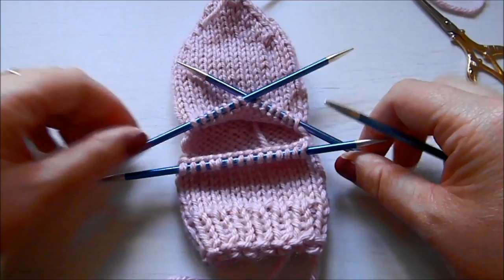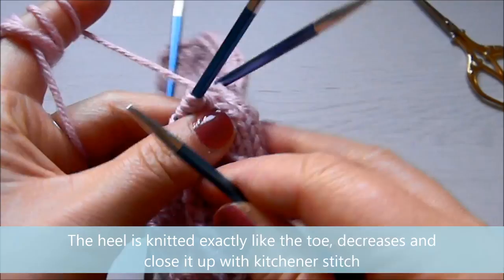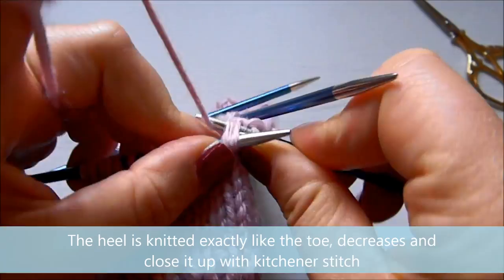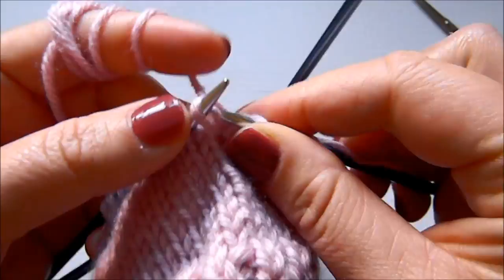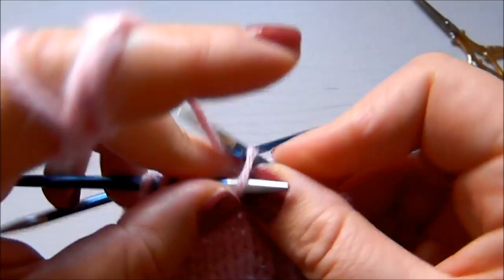Here I am with my live stitches and I want to attach the yarn to my work and shape the heel the same way as the toe. I'm just going to start with a plain knitting round and then start decreasing on both sides of the heel — knit two together on one side and SSK at the end. The second round is always just a plain knit round.